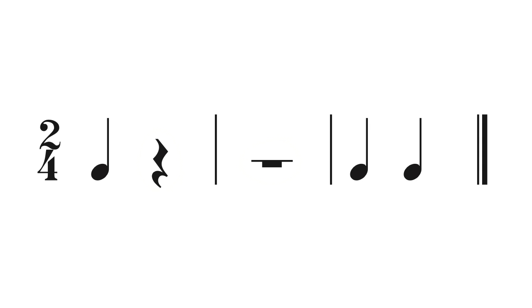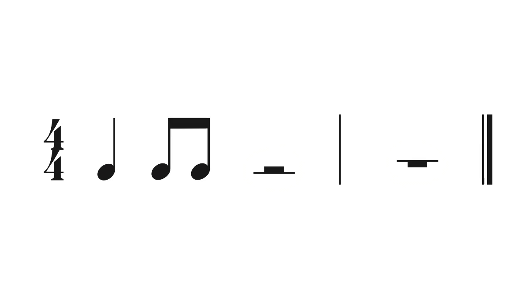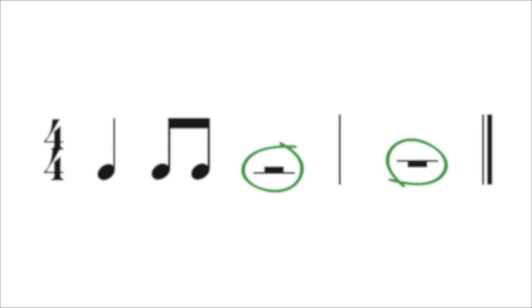Here's the quarter rest in two four, and the whole rest taking a whole measure. Here's a quarter rest in three four, and the whole rest taking a whole measure. And here's the half rest in four four taking two beats, and the whole rest taking a full measure.